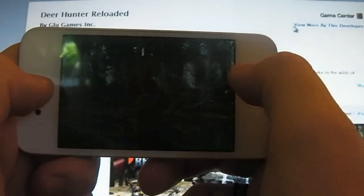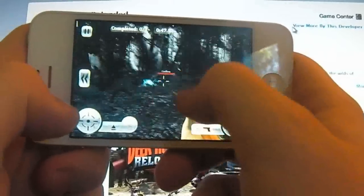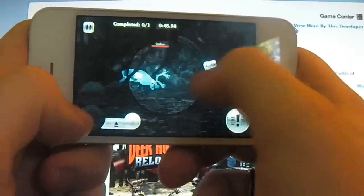Alright, here we go. We've got some caribou here, and I've got my pistol out, so I think we should change that. If I go into x-ray mode, you can see all the vitals of the animals.